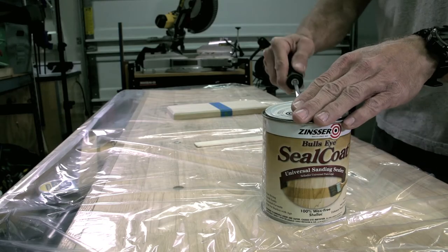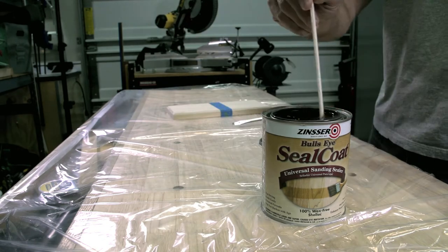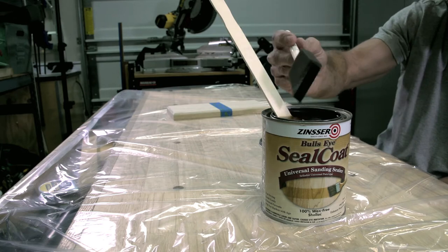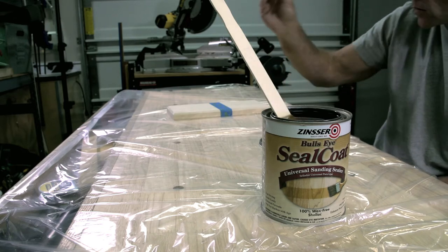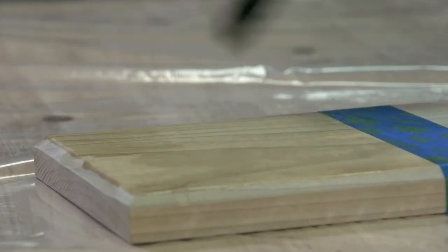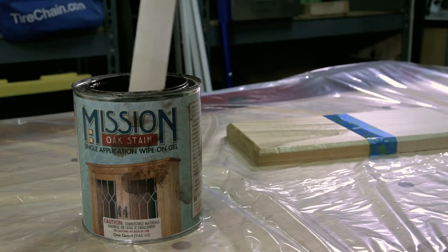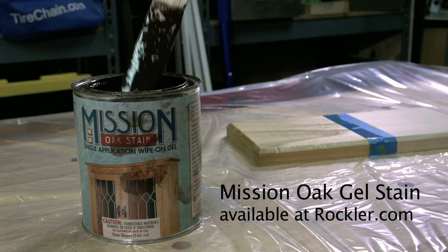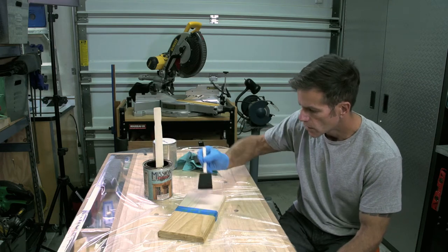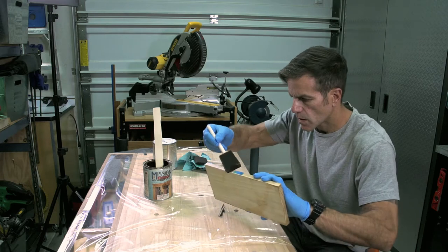We're going to use a sanding sealer on this project to show you the benefits of sealing the wood before staining. This stuff is very similar to a shellac top coat — it's going to seal the wood just enough to give your stain a much smoother appearance. Using a foam brush, I'm going to apply the sealer to one half of our scrap piece; the other half I'll leave bare wood. I really like this Mission Oak gel stain from Rockler. Any brand gel stain is going to work — it doesn't have to be gel base, it could be regular stain. Gel stain just seems to go on better and it's easier to control.